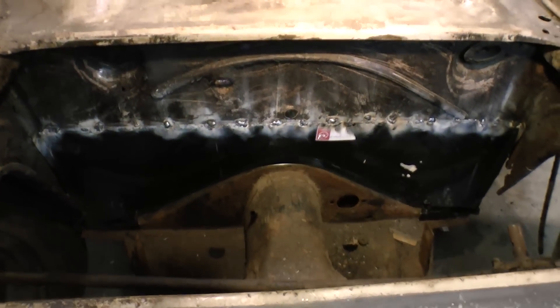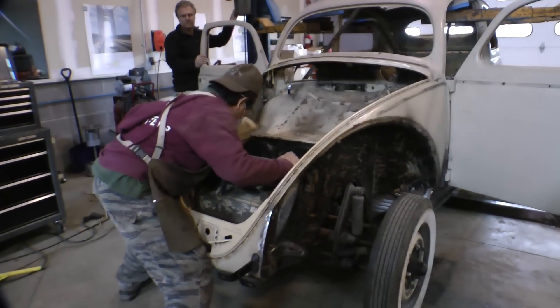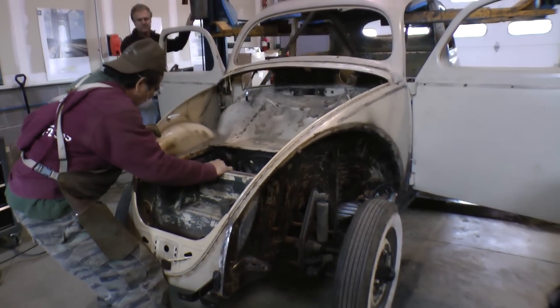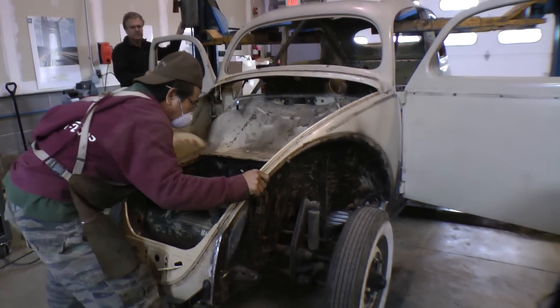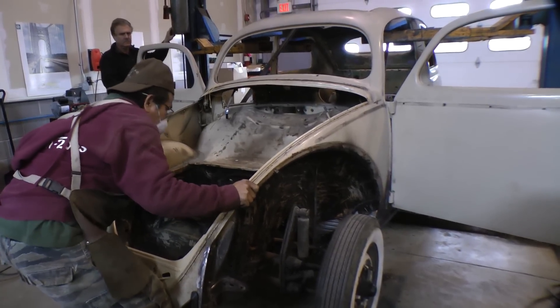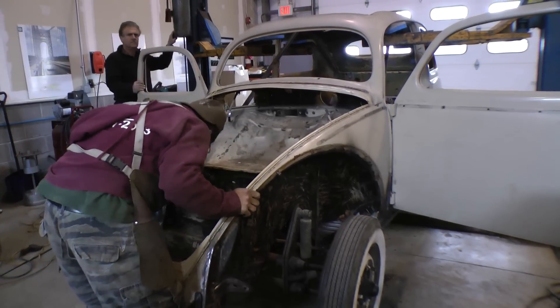A lot of trial and error to refit it. We had to do the new front firewall there, as you can see. We're just trying to line everything up. If you don't have a lift, you could probably have two guys in the front and two guys in the rear to lift it up and down and position it down on the chassis.